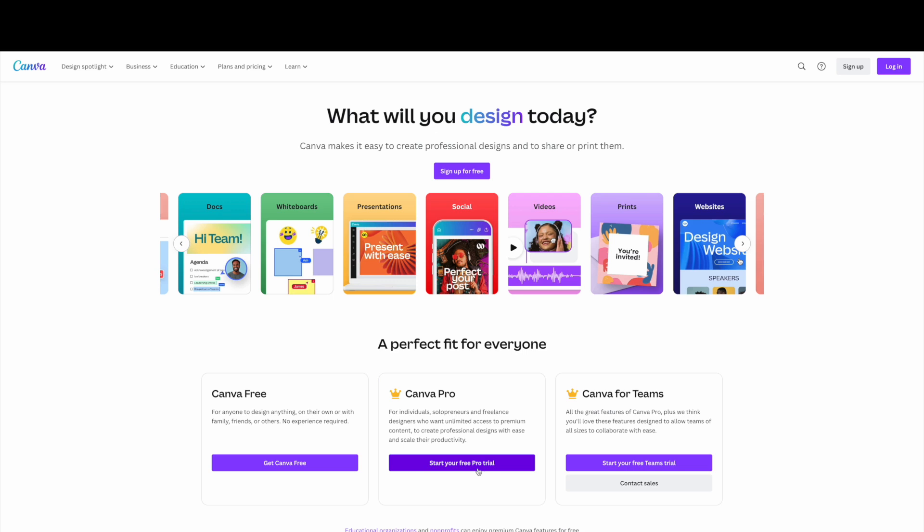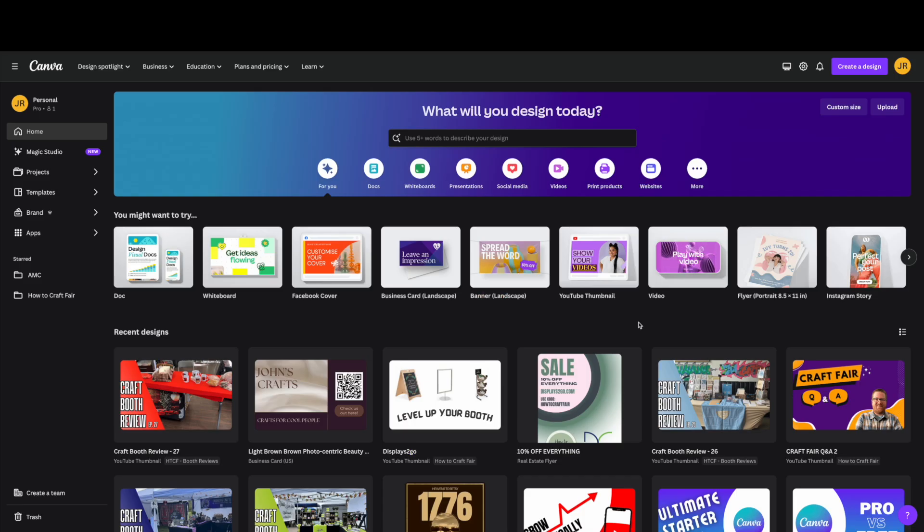If you decide that you like it, you can commit to the Pro plan, which I highly recommend. I've had the Pro plan for about five years now, and I don't know if I'd be able to put out the content I have — even just for YouTube thumbnails — without it. Canva Pro is absolutely a fantastic value if you plan on using it even a little bit. For today's tutorial, I'm logged into my Pro account so we'll be able to see the Pro features.